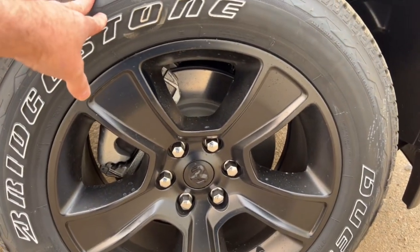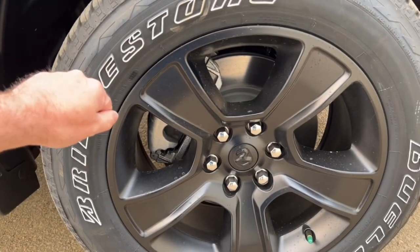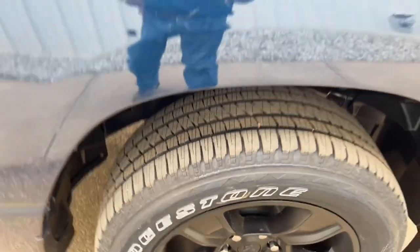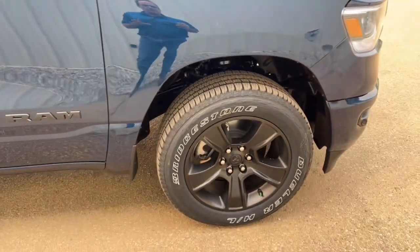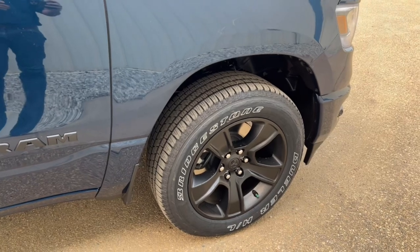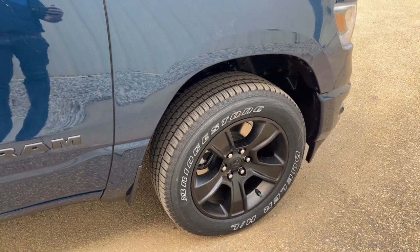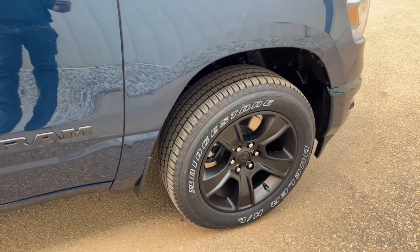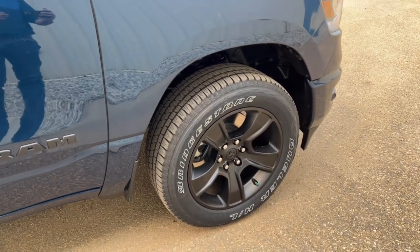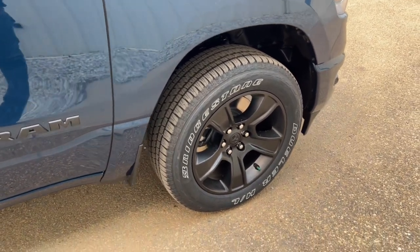The tires are Bridgestones — a popular brand, decent tire, kind of an all-terrain all-season design, a good all-around tire. If you're in a lot of mud you may want a dedicated mud tire, and in heavy ice and snow dedicated winter tires would be better, but for driving on highways and everyday use this is a good multi-purpose tire.